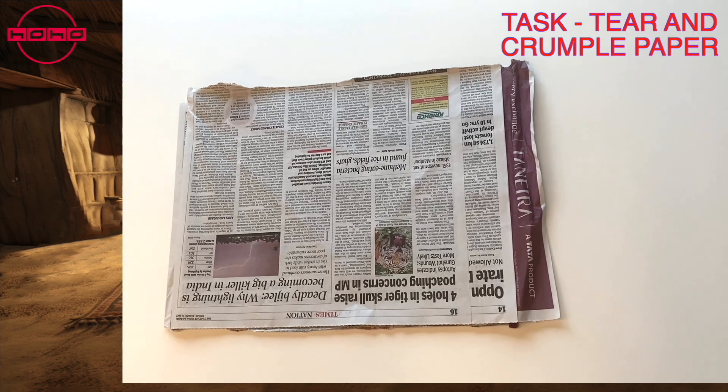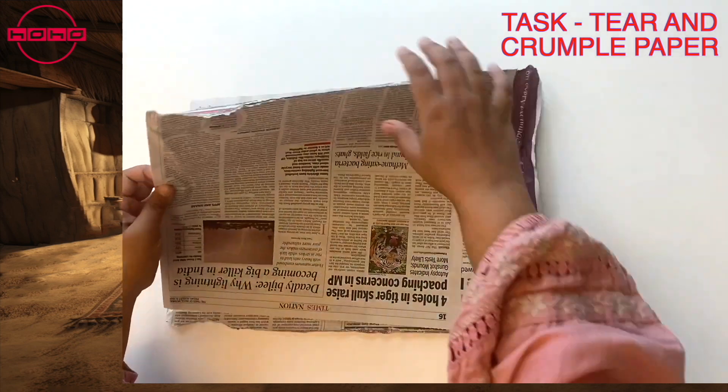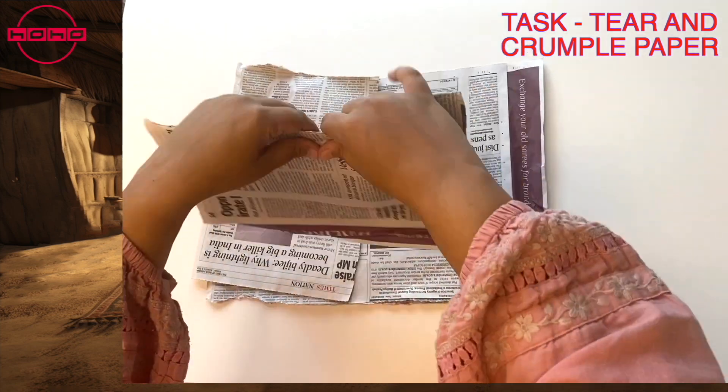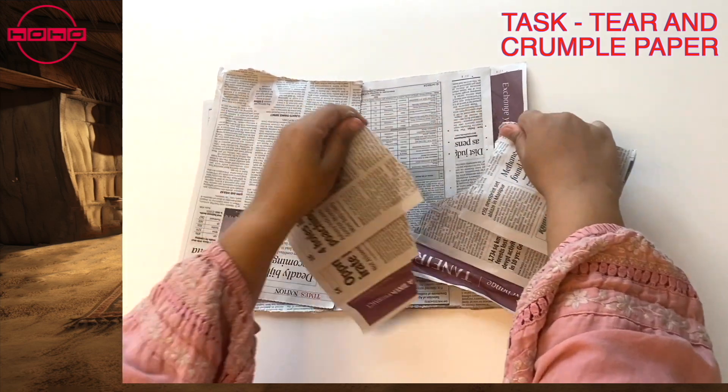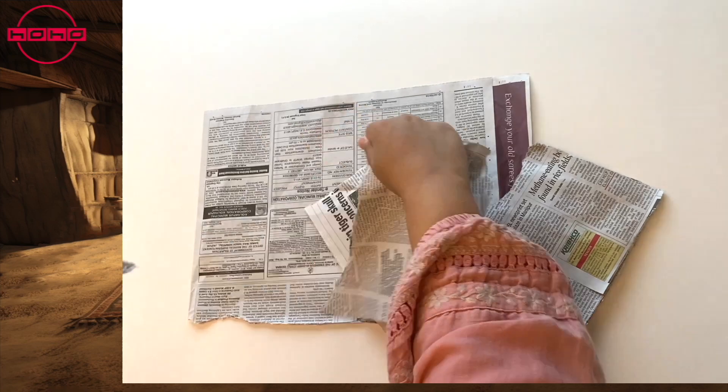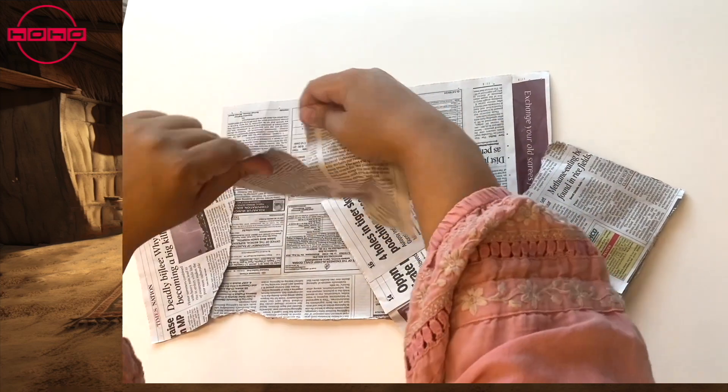The task is to teach kids to tear and crumple paper. Please take any paper and teach kids to tear it. We have used newspaper. If you are using newspaper, please be extra careful as some newspaper ink has lead.